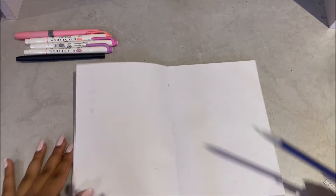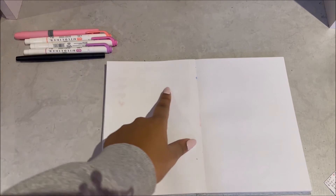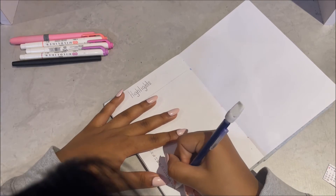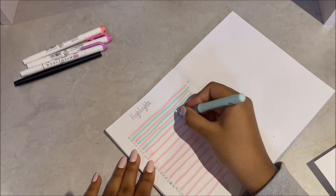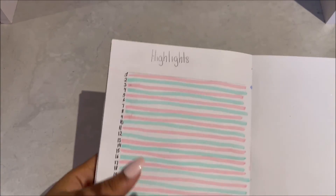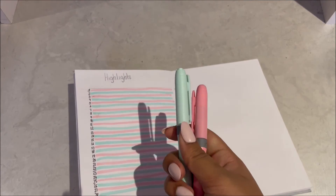On this page I'm going to do highlight of the day. I'm going to write every day 1 to 28, and then every day I'm going to write something that I liked about that day. The highlights page is really simple — every day you just write the highlight of your day. I decorated it with pastel pink and pastel blue highlighters.